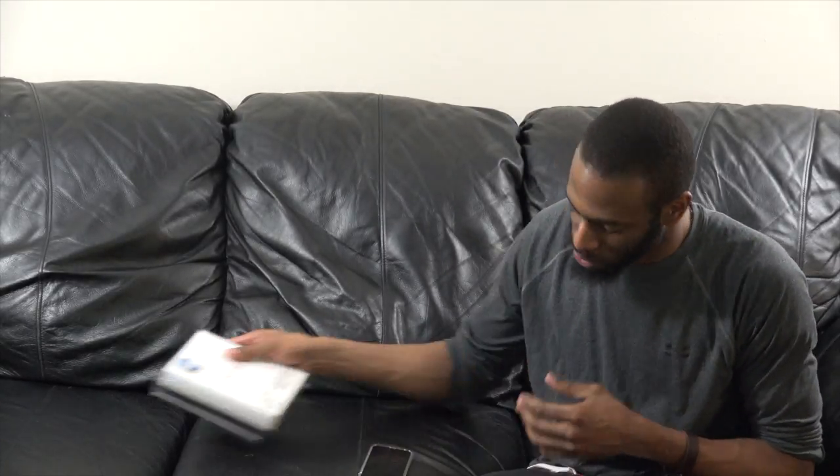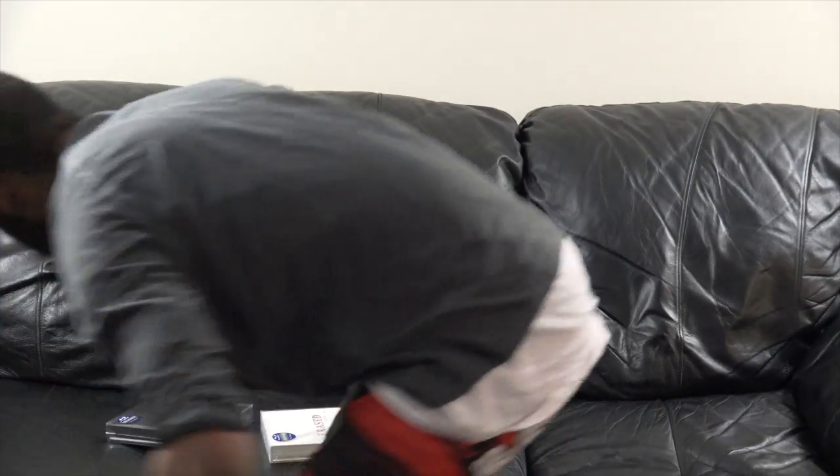What I normally do for my unboxings is I have a secondary camera on my phone — it's not going to be as good quality unfortunately, but you'll at least be able to see my full unboxing. So let's go ahead and get this started, move this out of the shot.